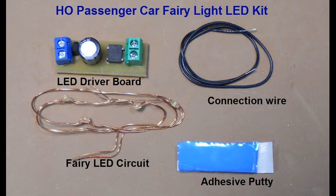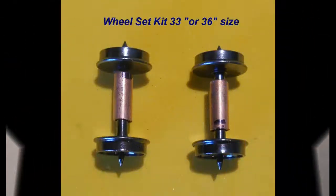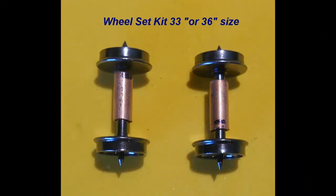Both these kits require the passenger car to have a means of track electrical pickup. If needed, wheel sets with copper collars are also available for purchase separately. Check the size of the wheels before ordering. Most passenger cars use 36-inch size wheels, which measure 1cm to 7/16th of an inch in diameter, when measured across the contact surface of the wheel with the track.